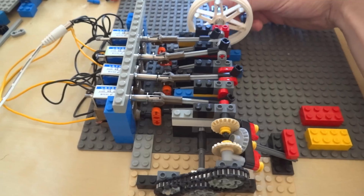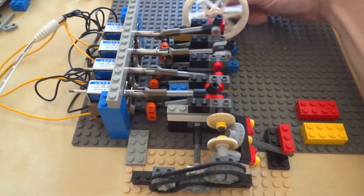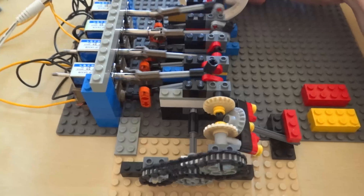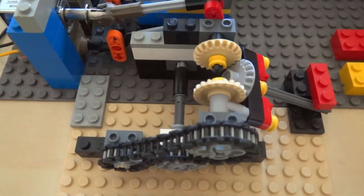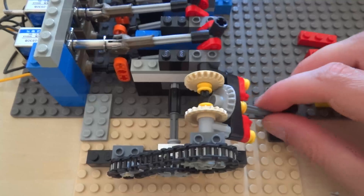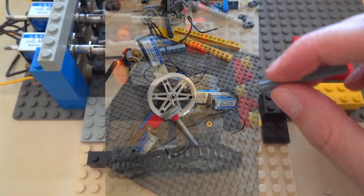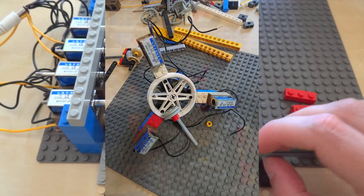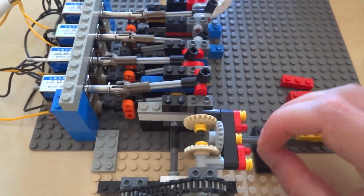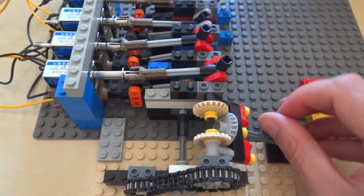Speaking of timing, it would be cool if the engine could reverse, and I came up with this design — basically using a differential to change the timing of the camshaft. In the end this didn't quite work, but it did set the basis for a really strange engine design, which will be featured in the next video. So subscribe to stay tuned for that one.